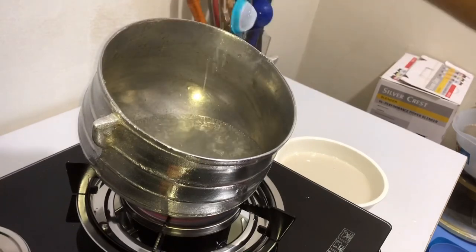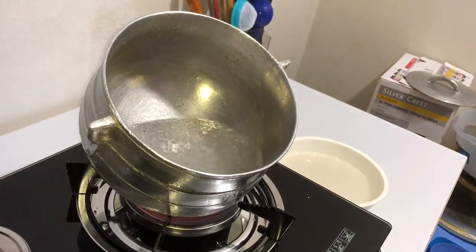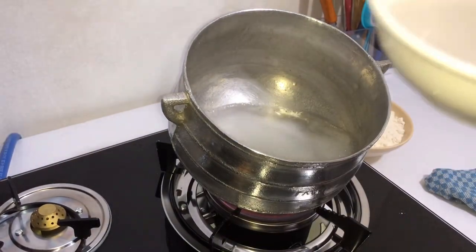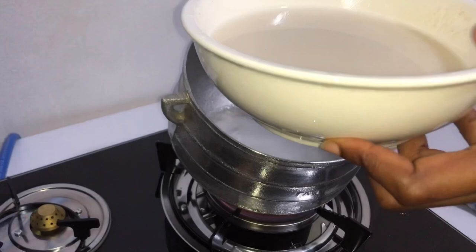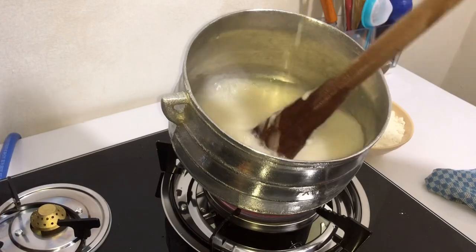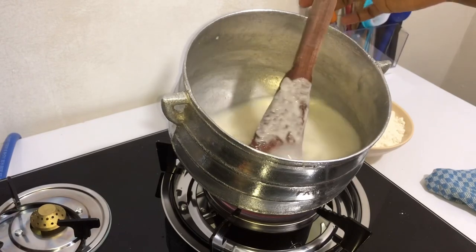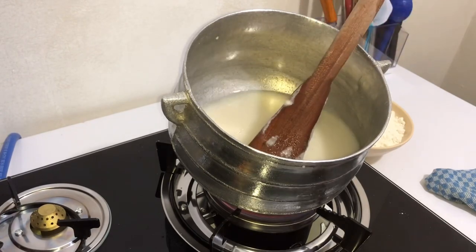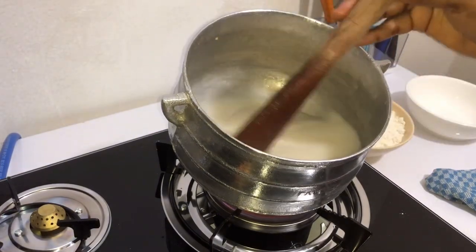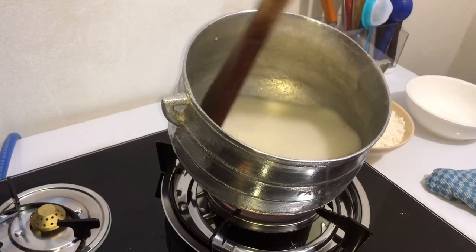Let's check our water — our water is boiling. So we are starting our process. I'll pour in my mixed cornflour with water to form a porridge. Stir as you pour, else it will form lumps. I'll just rinse my bowl and add it in. Stir to make sure there are no lumps inside.